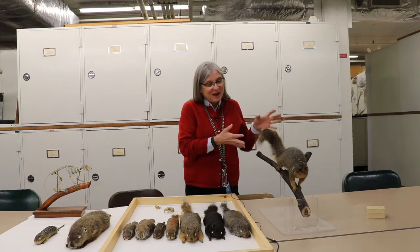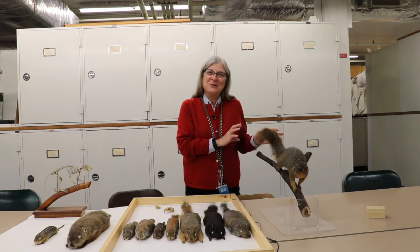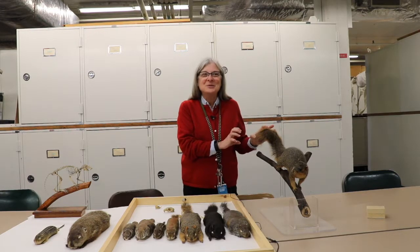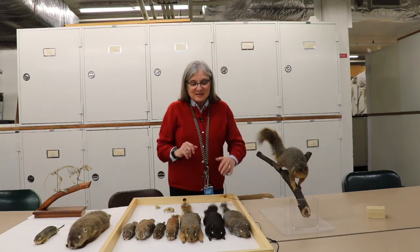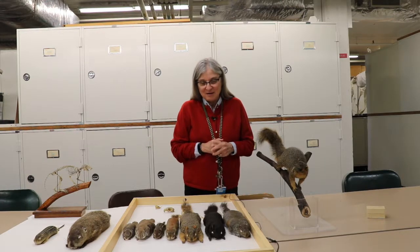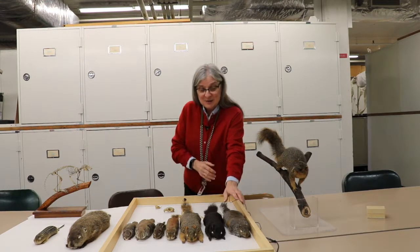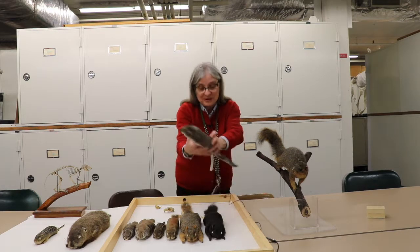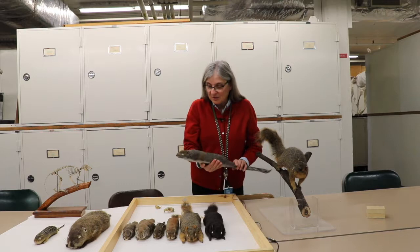The reason for the different kinds of preparations is that it doesn't take as much skill to do a study skin. The taxidermy mounts have to be done with art and craft to make them look just like they do in nature, and that takes a lot more time. Study skins generally take about two hours from start to finish and don't take up as much space. So I'm going to start by talking about all the different squirrels and telling you a little bit about them.